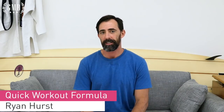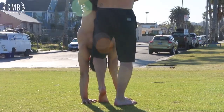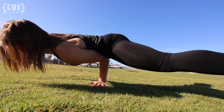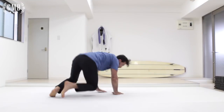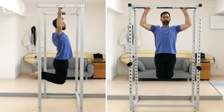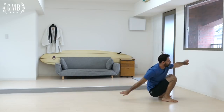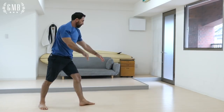Hey, this is Ryan from GMB Fitness. We've been teaching bodyweight exercises and mechanics for a long time, and we've always emphasized the importance of having a good long-term training program that's going to help you reach your goals. The most important thing that's going to help keep you moving towards your goals is consistency. Keep working on something every day and over time you'll get it.